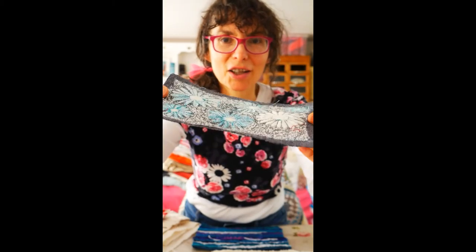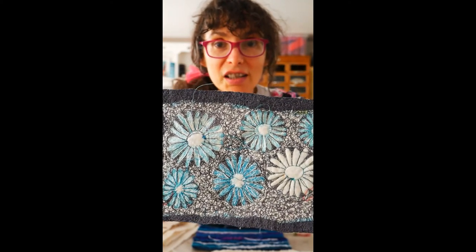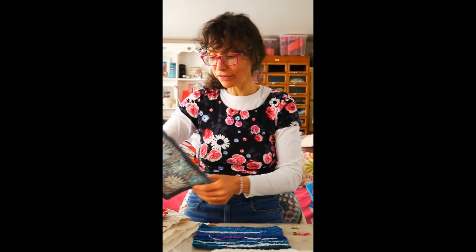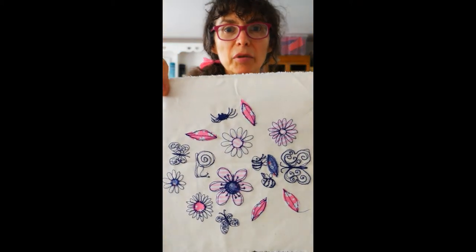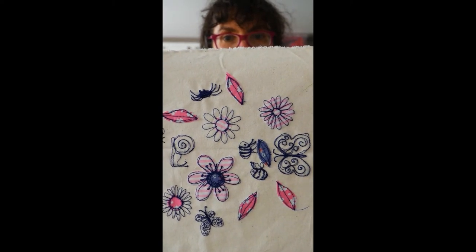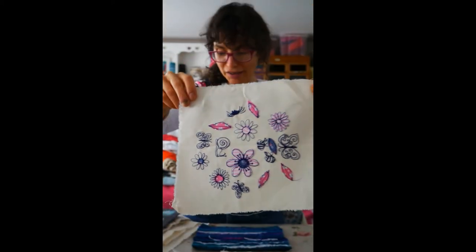I have to say, always look at the back because the back is just so revealing. I actually almost prefer the back on this one - look, it's just all squiggles. Nothing fancy, just squiggles. So this is a little sampler that I did just to show little pretty shapes, simple little shapes, a little bit of fabric appliqué on. In fact, there's a fun spider there - that's quite fun, isn't it?